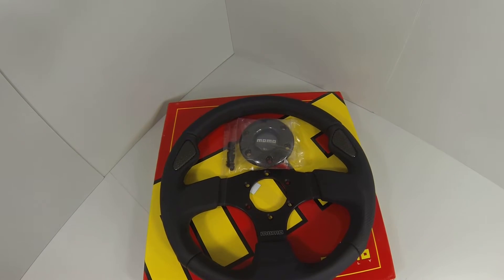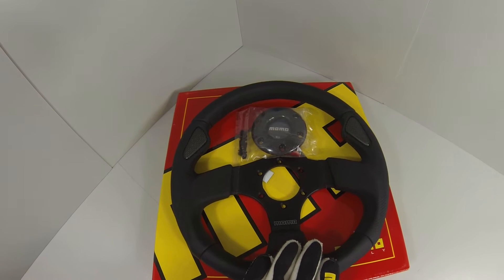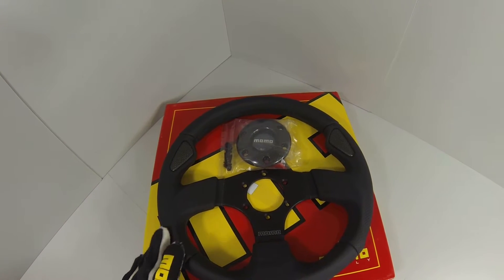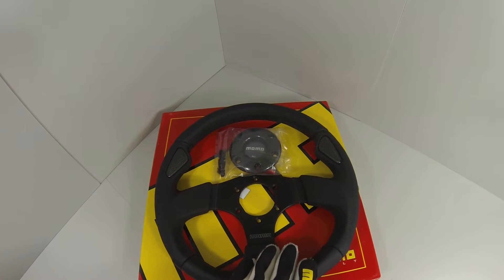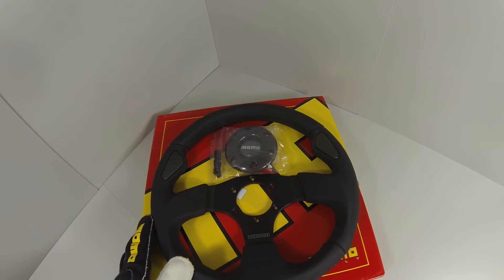This beautiful wheel here is 320mm in diameter but it does also come in a 350mm option if you like the larger steering wheel. Both of them have the black top grain leather here on the top and bottom as well as the inlays on the side of the black perforated leather.